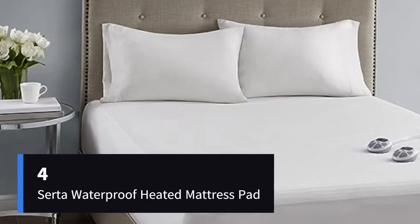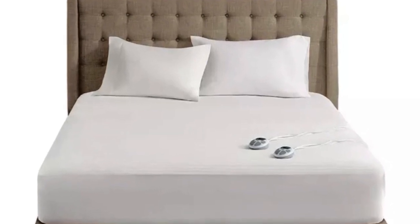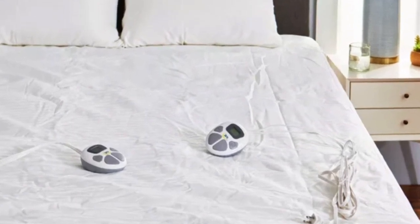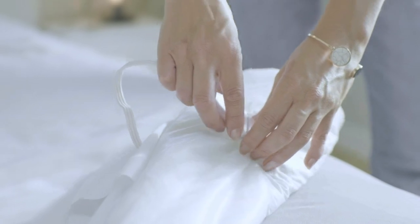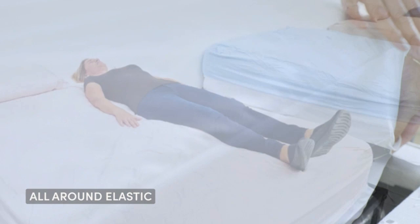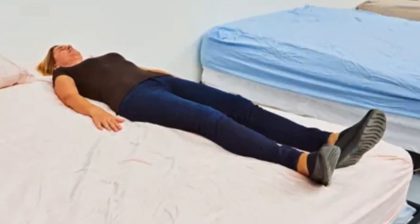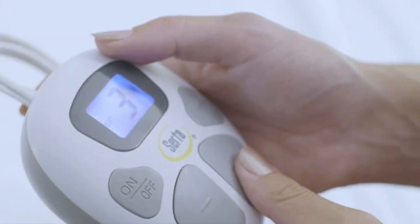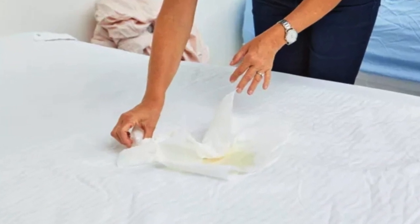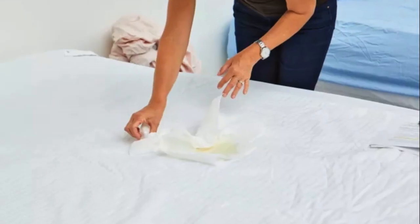Number 4. You should get it: the waterproof material is durable and protects your mattress from staining. Keep in mind: the lowest heat setting is not very warm. This heated mattress pad from Serta will protect your mattress from stains and spills while it keeps you warm and cozy. The cotton blend waterproof material guards against unwanted accidents, and it is machine washable for easy cleanup. The waterproof feature performed well against an apple juice spill during testing. When testers poured juice on the mattress pad, the liquid quickly pooled up and was easily blotted with a towel.